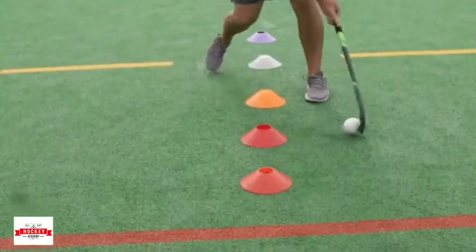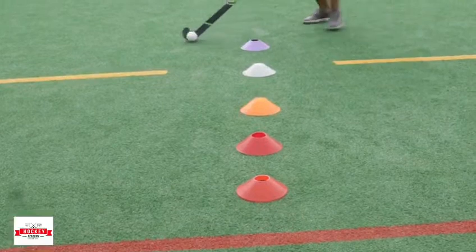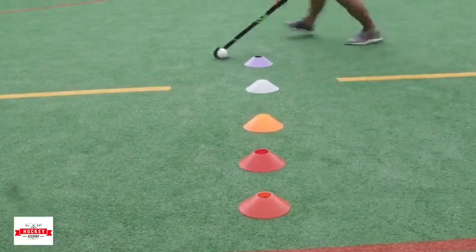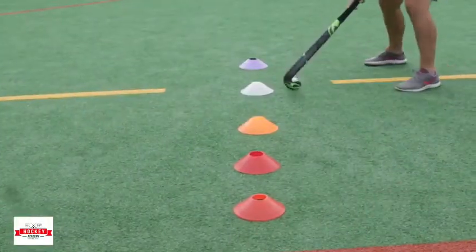So you've got your normal basic dribble, all the way around like that. Then you can do your one-hand dribbles around, then your left hand, moving the body right around. And then you can also do the sideways.